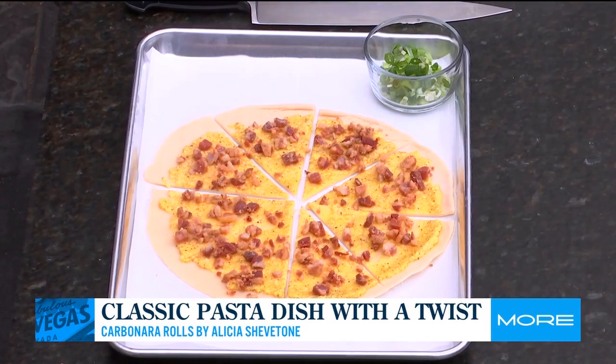Today we are making carbonara rolls. Carbonara is on my top five list for pasta. It is grated cheese made with egg, there is salty cured meat — it's a fantastic dish. But today for my carbonara rolls, we lose the pasta and I am going to roll all of the carbonara flavors inside a flaky hors d'oeuvre that is a cinch to make.